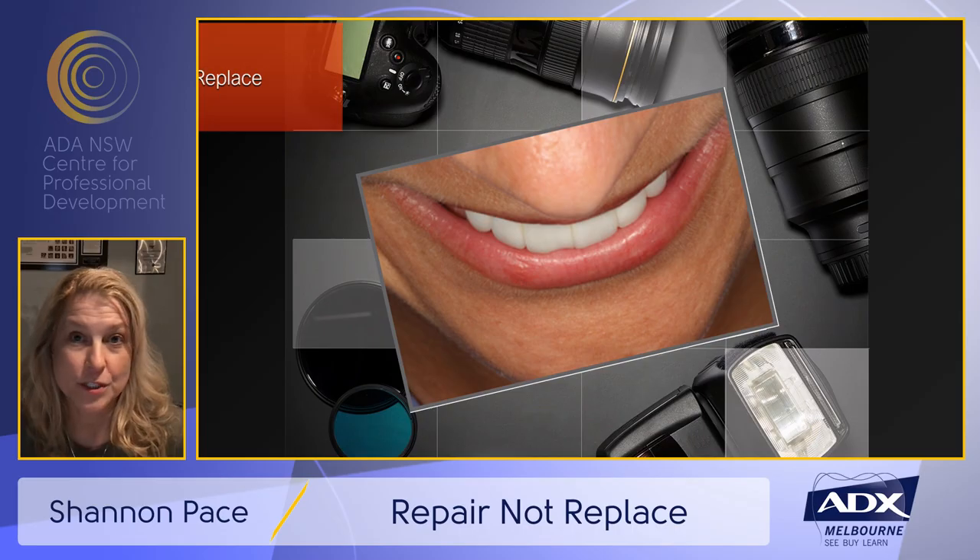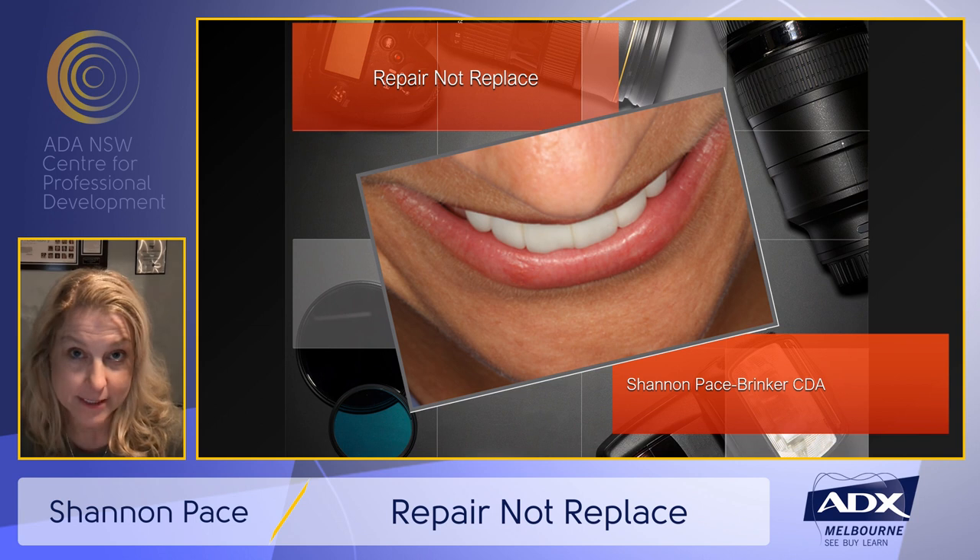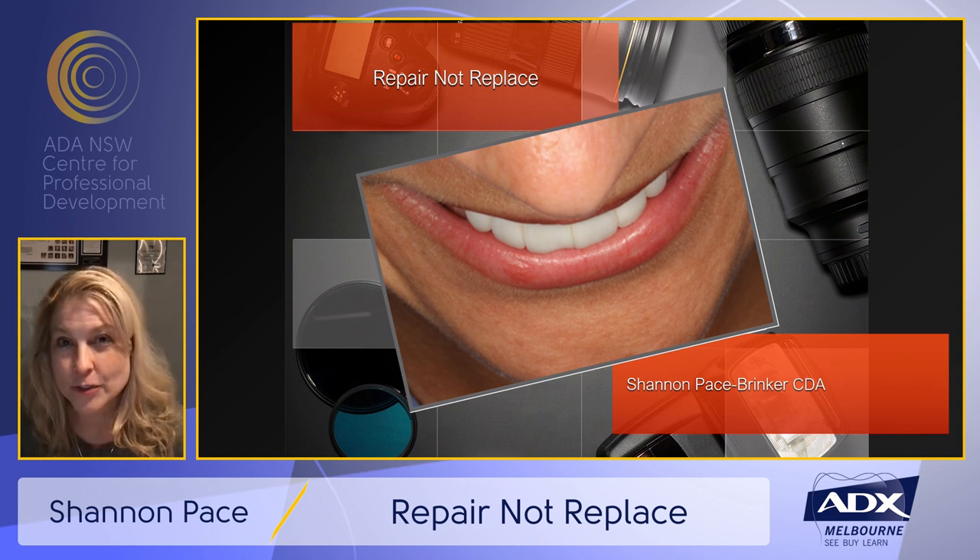Hello, I'm Shannon Pace Brinker. I want to welcome you to our course today, Repair Not Replace. Some of you may be wondering why a dental assistant is giving a course like this. I will tell you that I'm very passionate about the fact that any time we can repair a fracture, a chip, or a place where a patient may have broken porcelain without having to have the restoration replaced, I think that's a great service that we can offer.